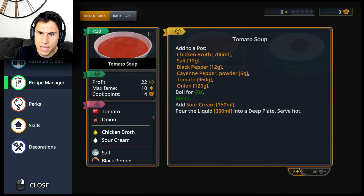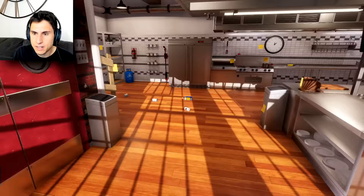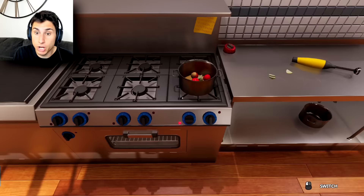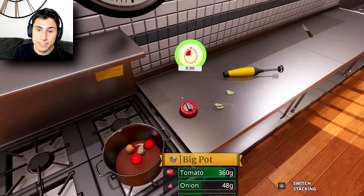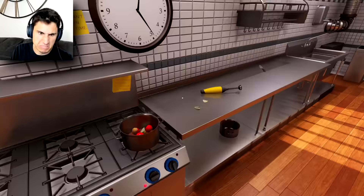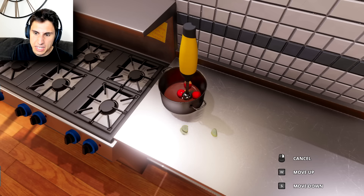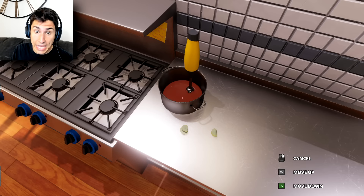I think that was all the ingredients I needed initially, and then I need to boil it. Chicken broth — boil for 60 seconds. I can do that. Put the burner on — did I put the right one on this time? Yes! Okay, water's boiling. The timer's going off — I'm gonna turn the burner off. Let's put it over here. Now we need to blend it — how do I blend it? Move up and down. Okay, that seems pretty good — take the blender and chuck it!